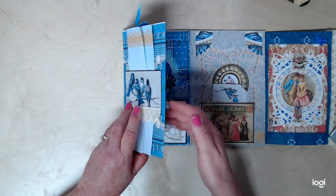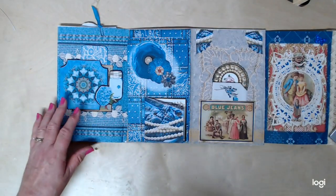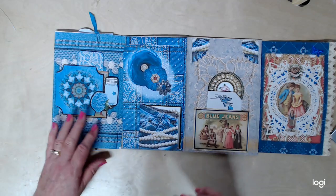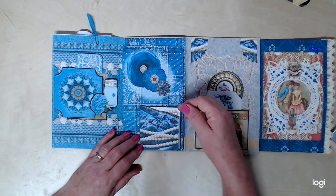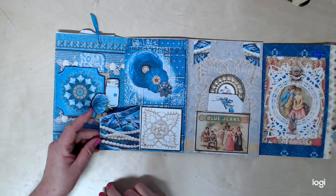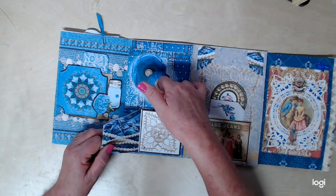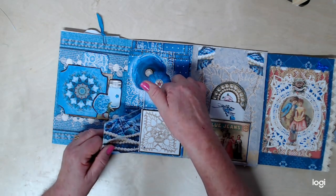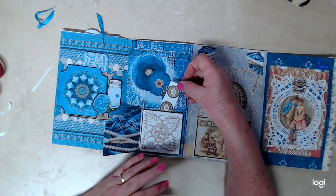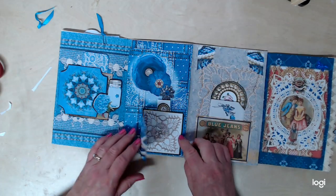All right, so then this one — everything opens. It goes this way. Sometimes I forget which way I make these things. Isn't this a cute little blue jean? Do you see the blue jean? It's like a little pocket with some pearls, so I made it to open just because it was so cute. I just love it. And it is a pocket — I forgot to put something in that pocket. These are part of the kit too, but I just kind of left them together as a little tag.